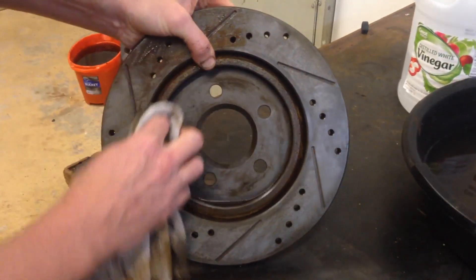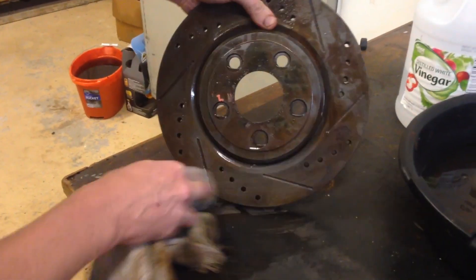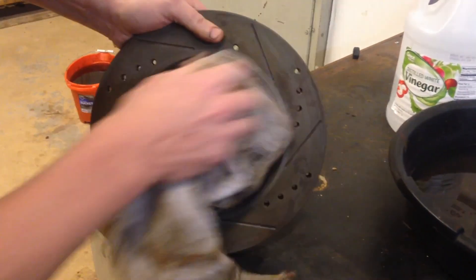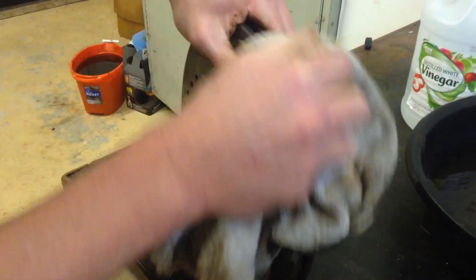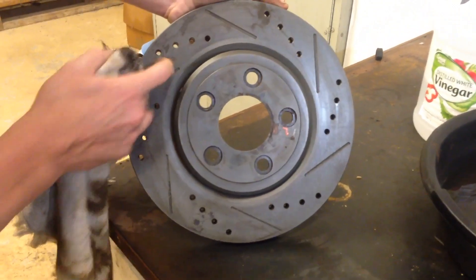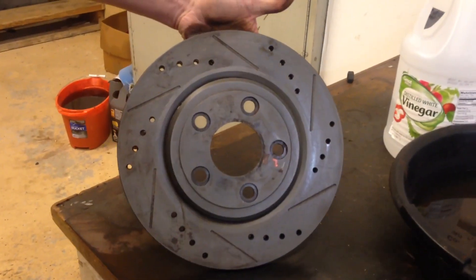If stuff is super rusty or you want to do another application, you could always just set it back in the vinegar and let it sit overnight. It doesn't matter how rusty the stuff is — it'll take it right off very quickly. That stuff comes off really nicely. So that gives you the basic idea. I highly recommend it. If you want to get rust off just about anything that's steel without having to sandblast or anything like that, I highly recommend it. Anyway, thanks for watching.